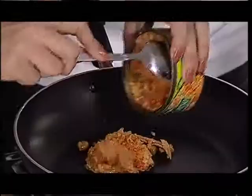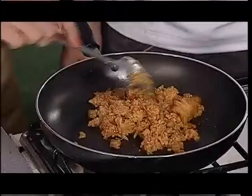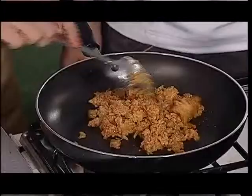Lagay na natin. Okay, so it's hot enough. And then we go to the plating. And then on top, lalagay natin yung prawns.